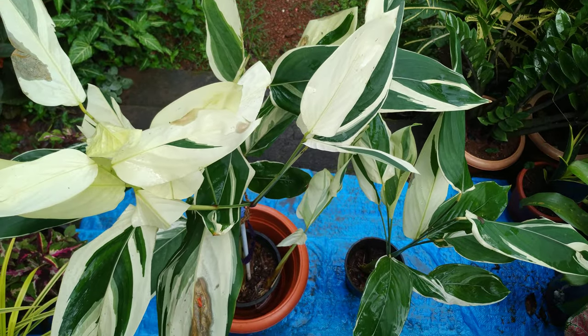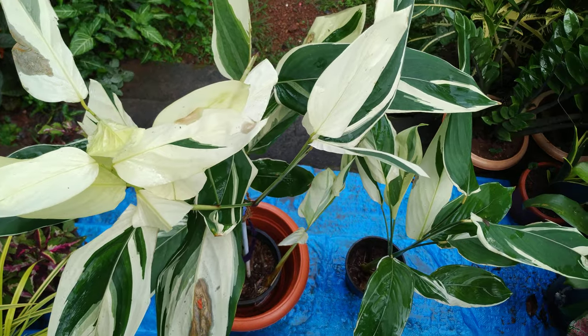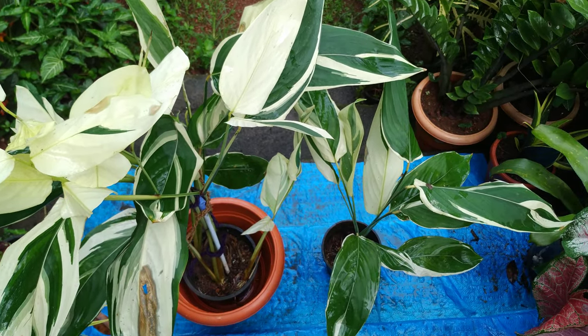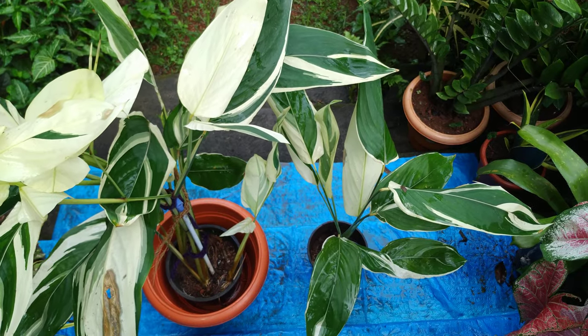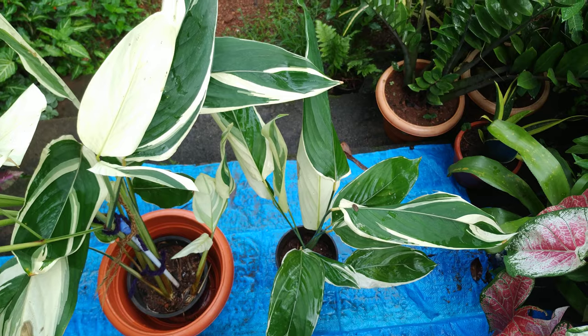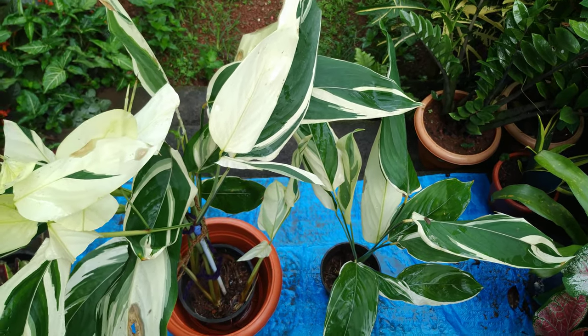It loves moist soil, but water when the upper layer gets dry. The leaves love humidity — mist the plant, my friends, and the leaves will look beautiful and fresh. Propagation is through rhizomes; it has cylindrical bulbs inside.